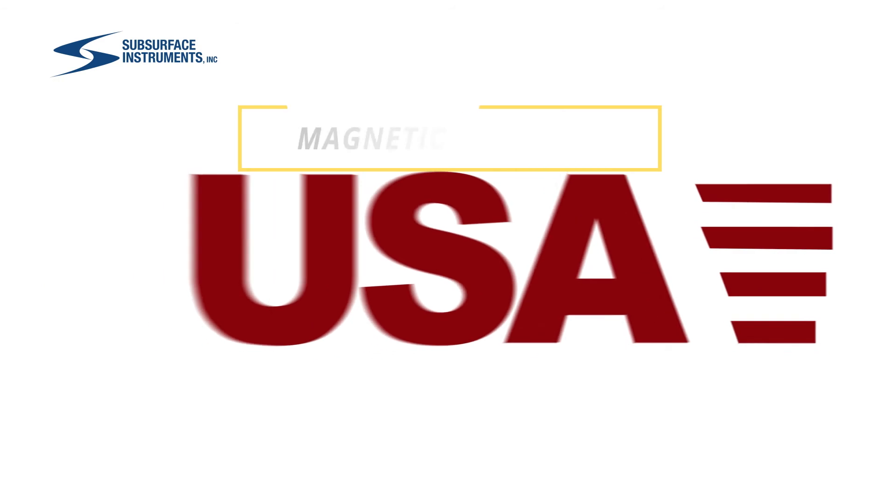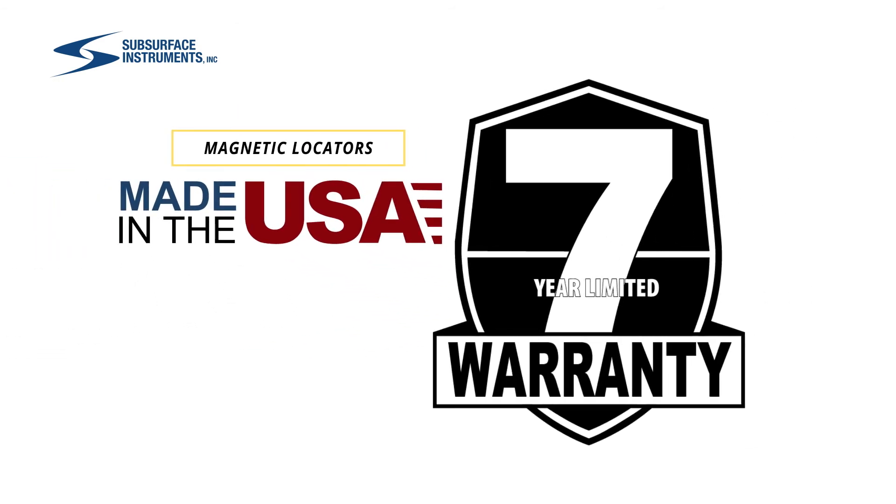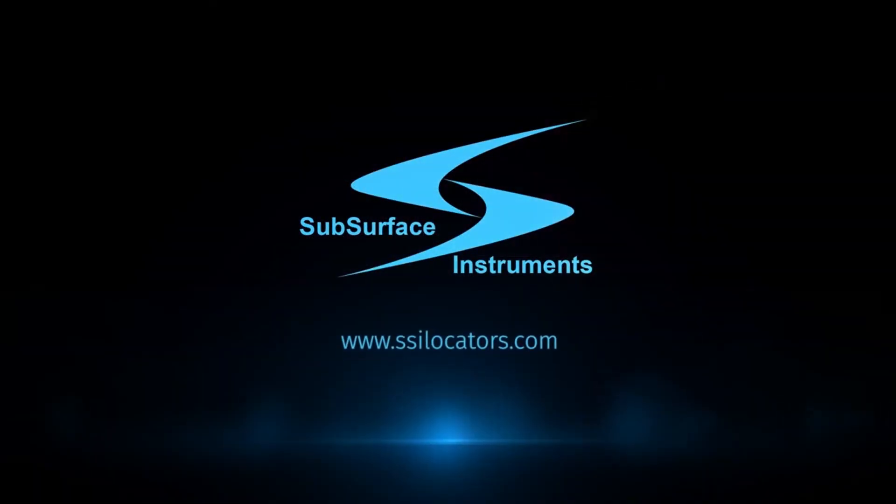SSI's products are proudly made in the USA and offer industry-leading warranties. To learn more, visit www.ssilocators.com.